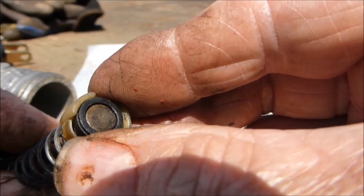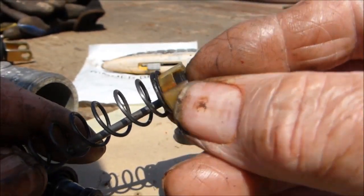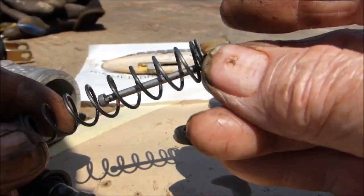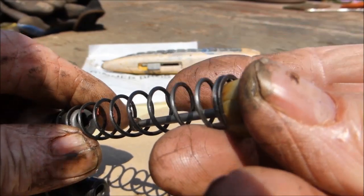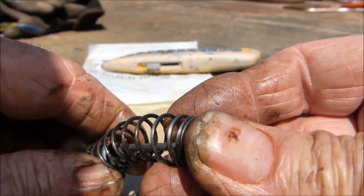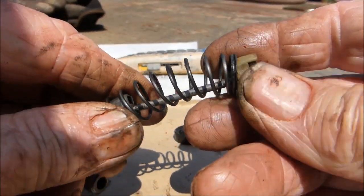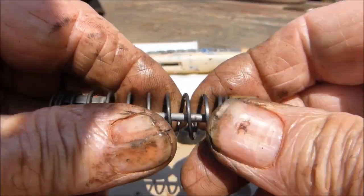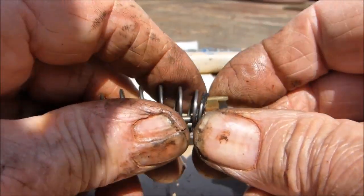Now with this on, you can see the new rubber on the end there. Make sure you get the washer the right way around. You've got your spring on — turn it slightly so you can see — push it in, then slide it back, and there it is held. Just center it up.